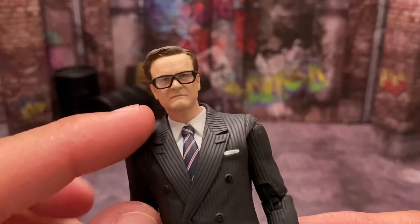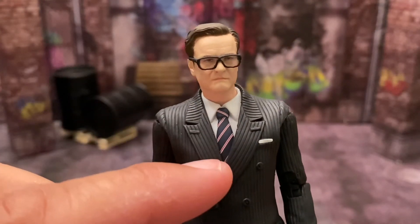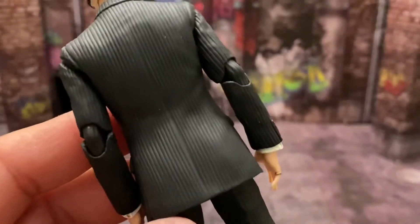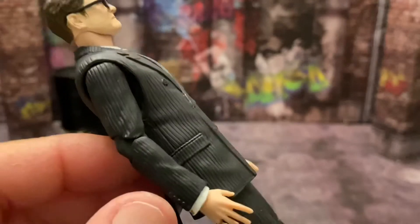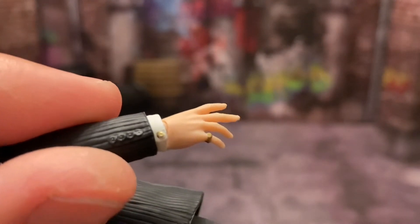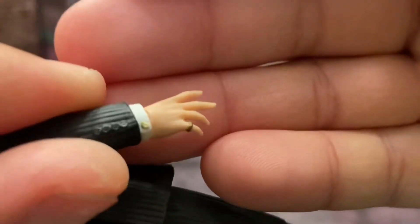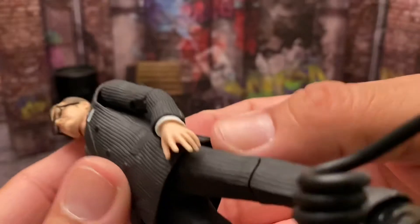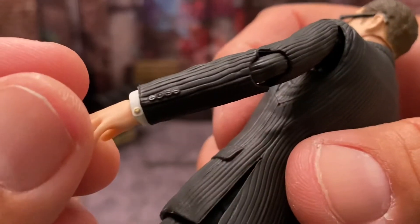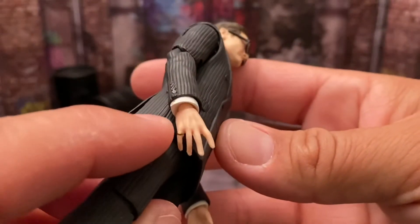I love those glasses. Look at the jacket, the suit, the pinstripes — beautiful. The collar, the tie — the paint lines in that tie are dead on. Going down the back, this is soft rubber so you can actually pose him. He has his sleeve buttons and his cufflinks — those are the Kingsman cufflinks. They're so small I don't know if you can make out the Kingsman logo on them. On the other side you have his Kingsman cuffs as well, and of course his stun ring.